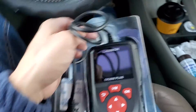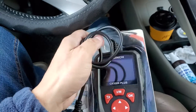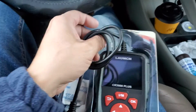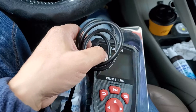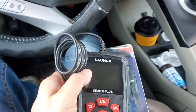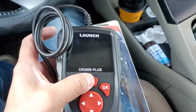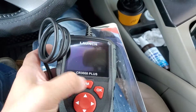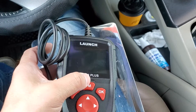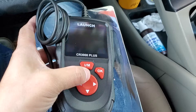Packaging these days can be tough to get into, but anyway — this is what it looks like. Simple, big buttons. There's an OK button, a back button, and what I think is a scroll button — up, sideways, and down.